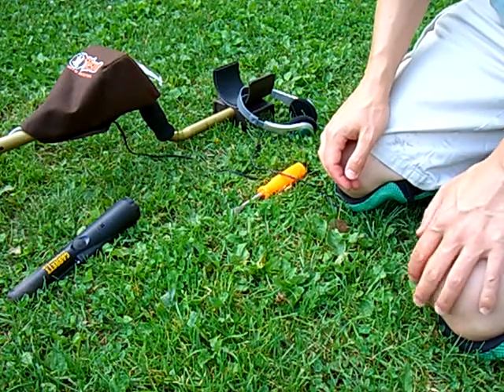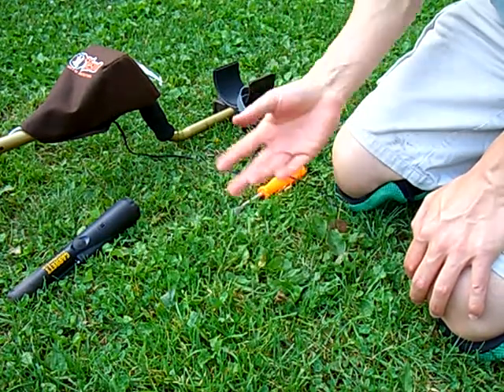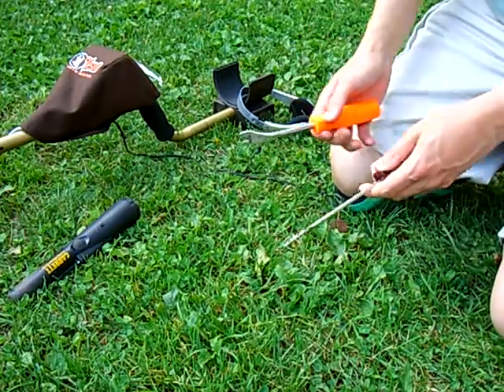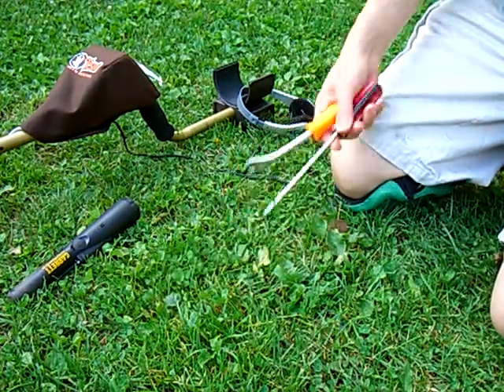Once you've dug your target, you just push the ground back together, push it down, and there's no trace that I have actually done anything. Hopefully you'll go out and practice that, and happy hunting!